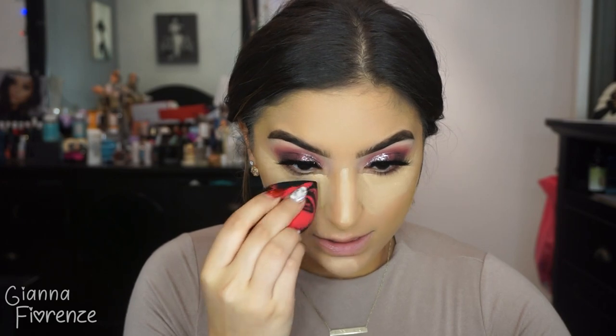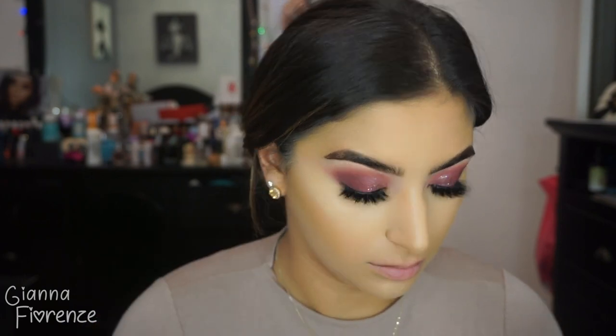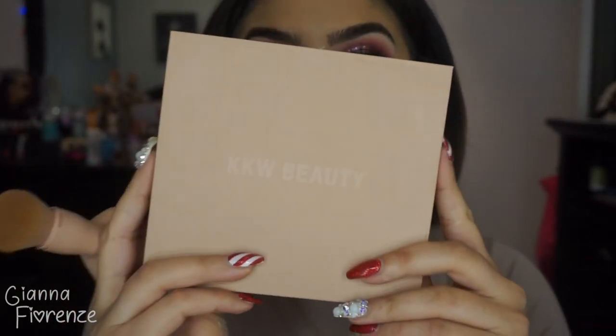Using the Japanese sponge to blend everything out, starting with the concealer first so it doesn't set too long. Blending up the nose, cutting the under-contour area. Going in with shade one using a concealer brush from Makeup Addiction to highlight the tops of my cheekbones and nose — this is the most perfect light highlight color for my skin tone. Setting everything with Kat Von D Lock-It Translucent Powder using the Japanese sponge. I actually bought RCMA powder a long time ago and still haven't touched it.